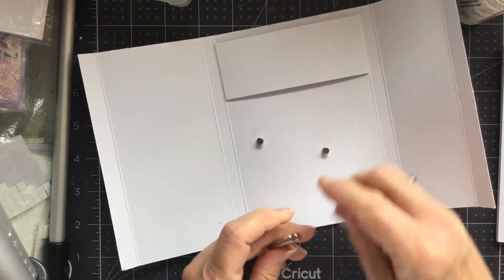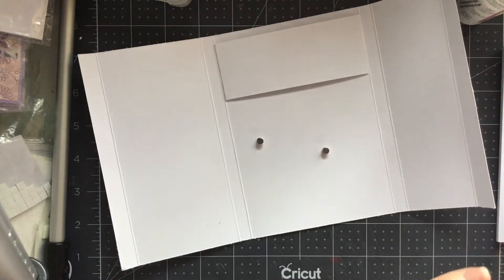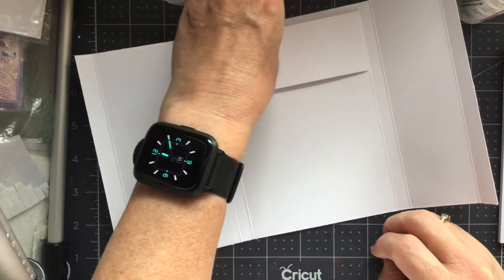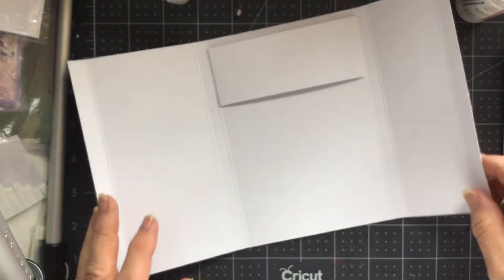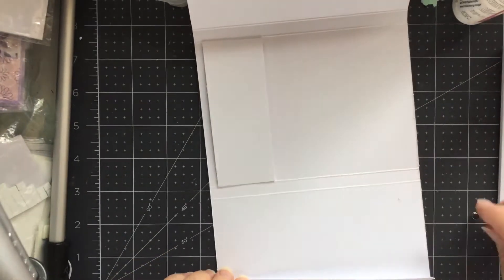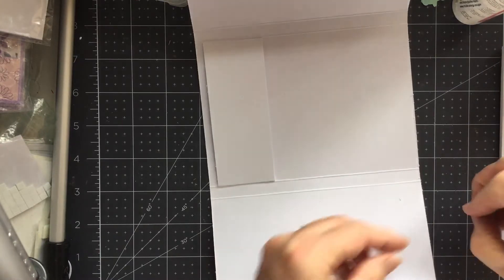These little magnets — I got them off eBay. I can't remember what they're called, but they are five mils by two. Should have got thinner ones, but I didn't. Watch them go pinging off. So what I'm going to do is I'm going to put one.